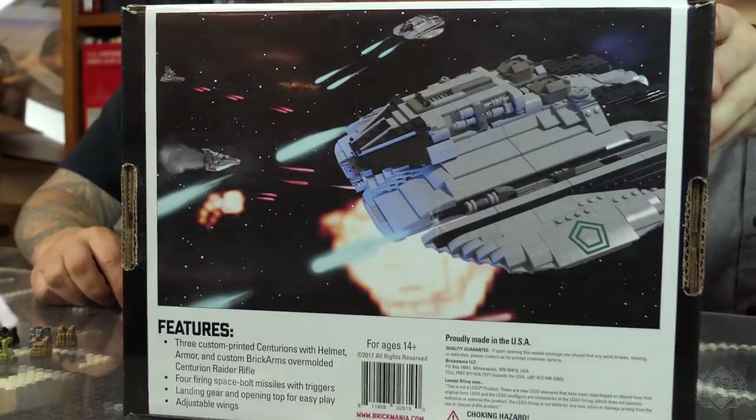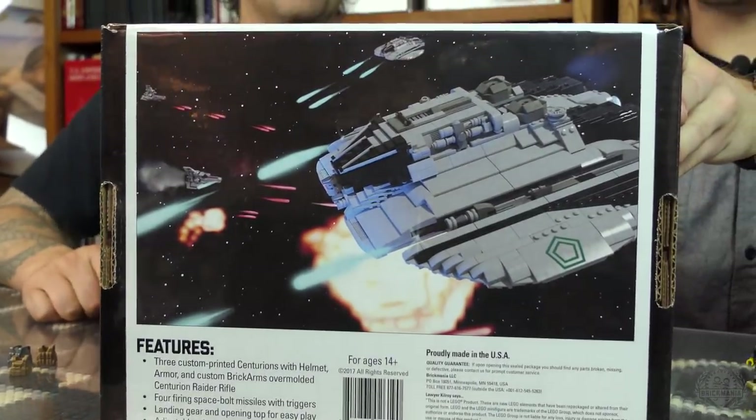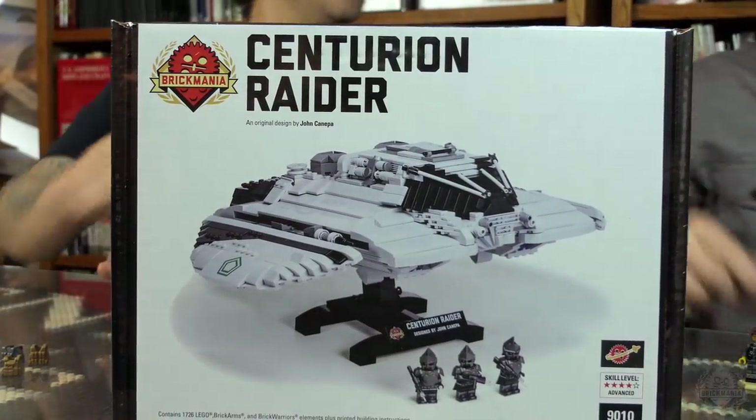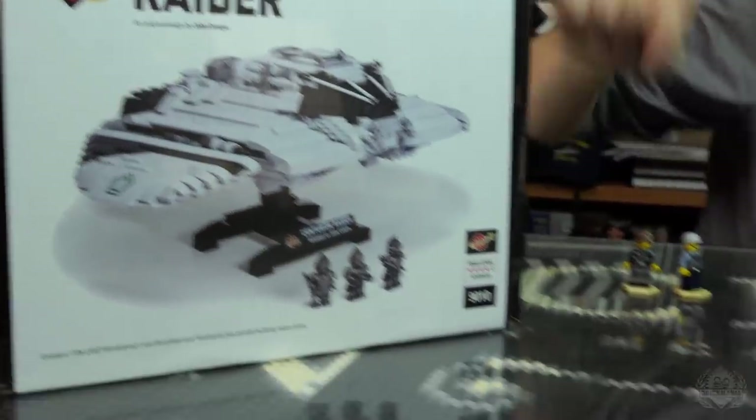This is a beast — this is the Centurion Raider. We even created our own logo for this one. It's a billion-piece set — well, I don't know if it's a billion, it's a lot. It's like one of the biggest sets we've done.